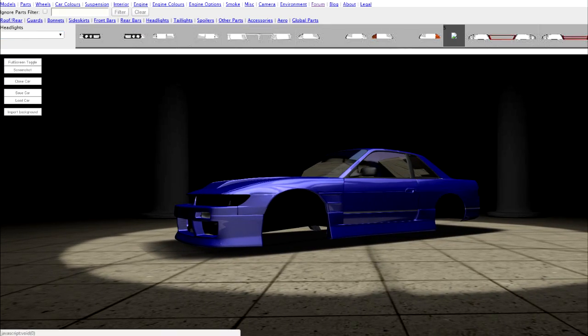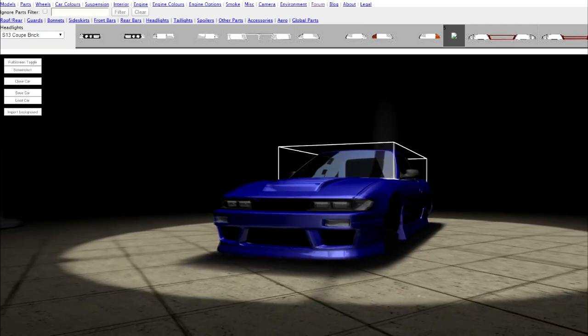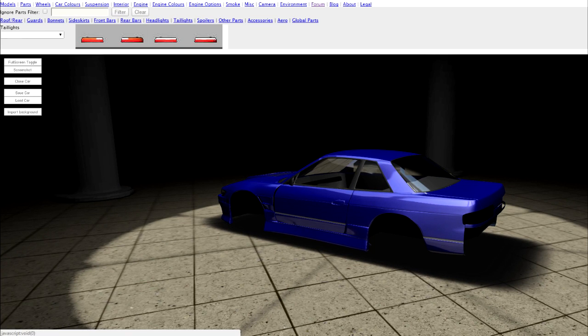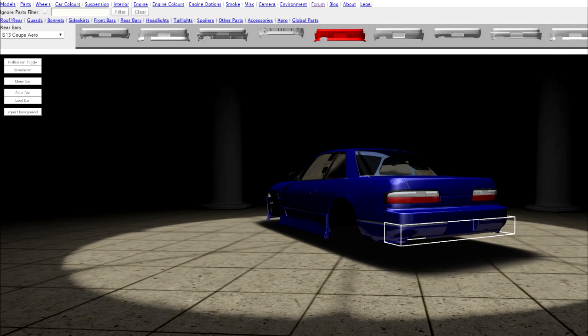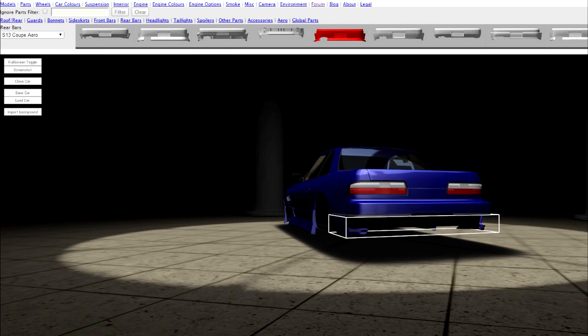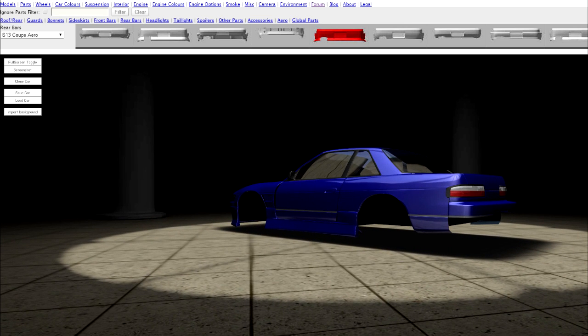Not stock - I want to do Brix. Brix make S13s look great. Our taillights will be these. For the rear bar, I gotta do this and then remove the lower part - yeah, that's how you do things right there. Then I gotta quickly scroll down and find the S14 no rear bumper.